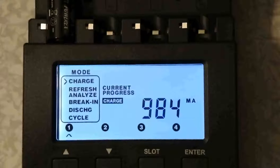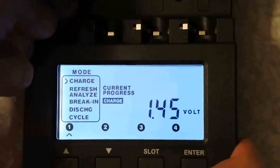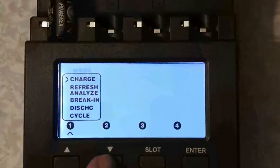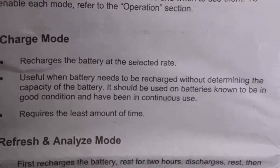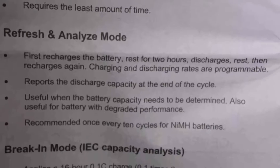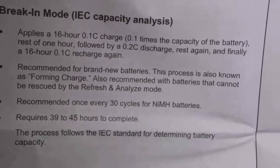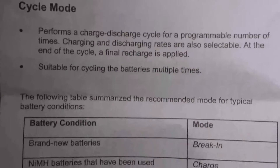At the moment it is charging, you can take it off. If you don't press anything, it automatically charges. We have 4 modes: charge mode is for ordinary batteries, refresh and analyze mode, break-in mode for brand new batteries, and there is also discharge mode and cycle mode.